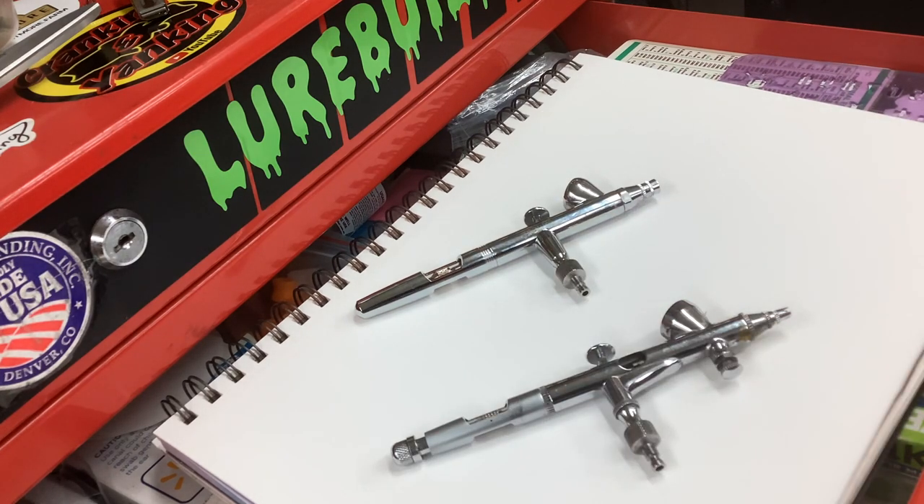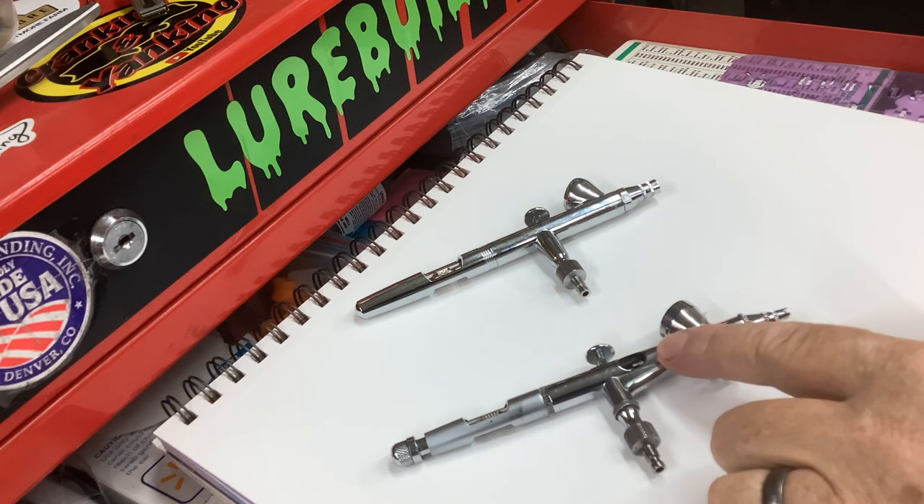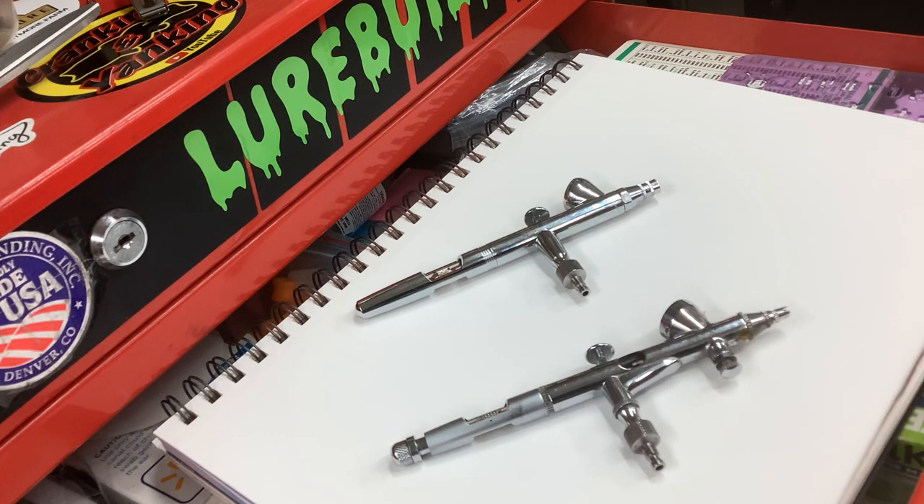Just as a comparison — if you're just getting into the hobby and you don't want to spend a lot of money, you can buy two of these and probably extra needles to make the second one a .3, for probably 60 or 70 bucks. And it'll last you a long time and do you really well.